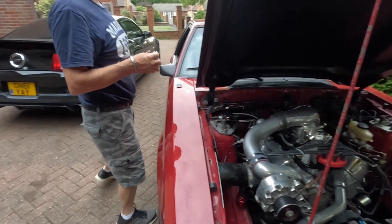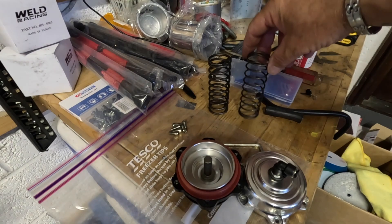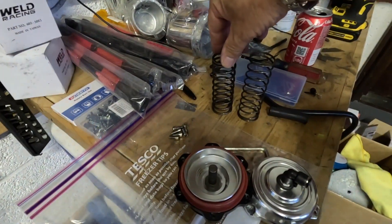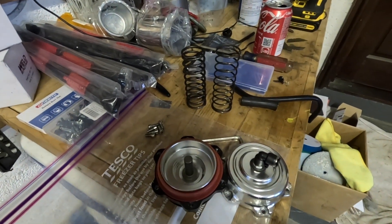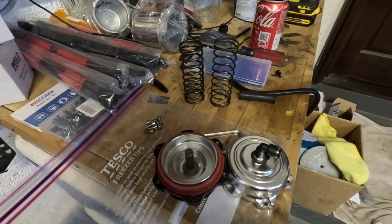So this is the one we've taken out. Nothing's cut off of it but it is not as strong as the one on the left. We're going to put the one on the left in there now and then go and give it a try. I'll put it back together and be back with you shortly.